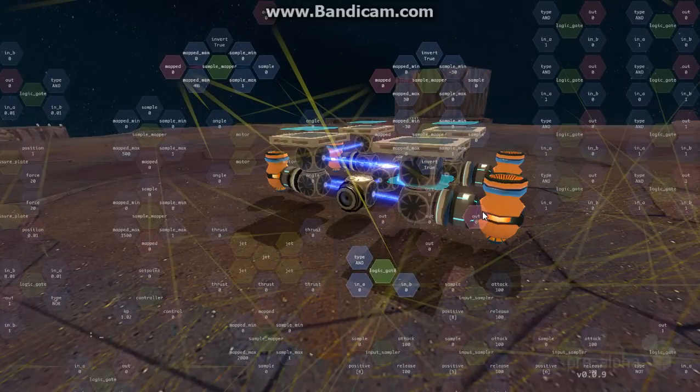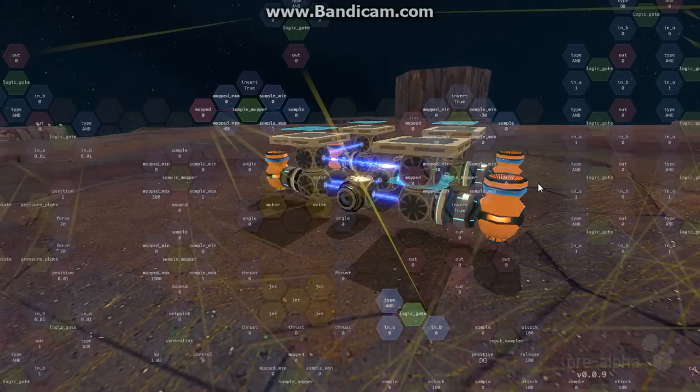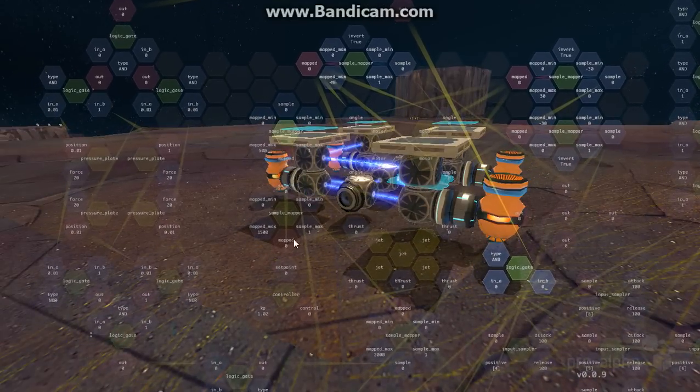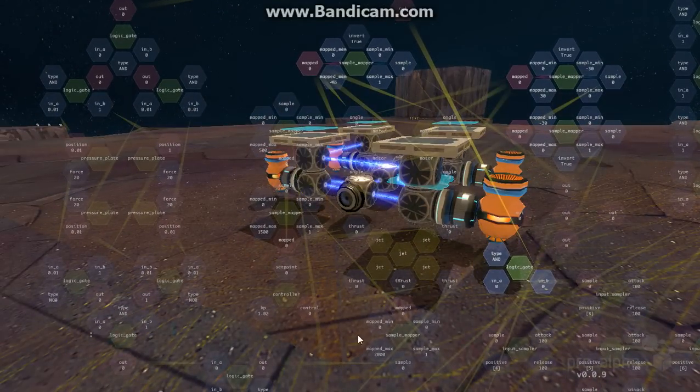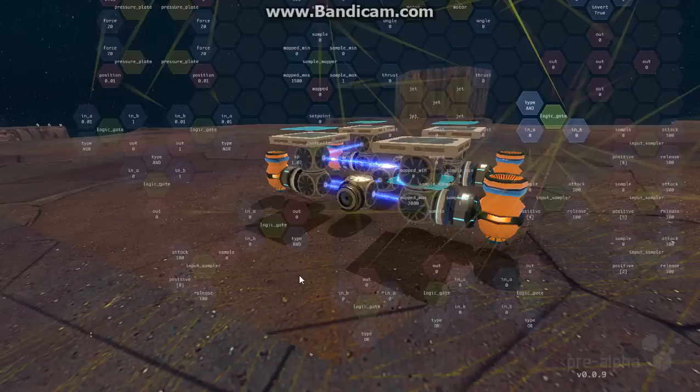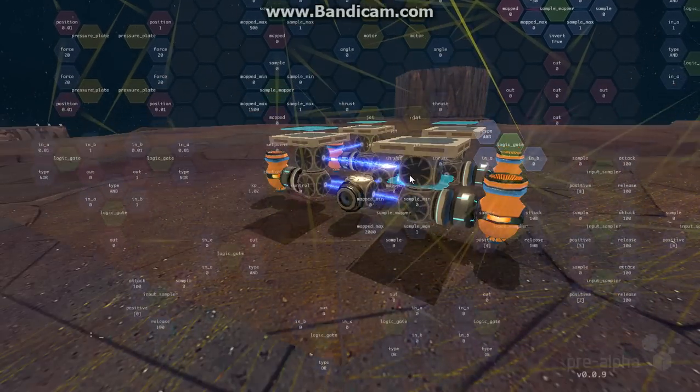Their outputs show that both conditions are met and basically determine which key is pressed. This goes into your standard sample mappers to make sure the motors are turned properly, and over here, standard sample mappers to make sure the jets activate properly. The emergency is fairly simple — just takes the pressure pads all being up, found out here, then checks that you're pressing the button as well, and just puts a 2000 into the back thruster. The thruster layout is: front left, front right, back left, back right. Same thing for the motors — the back thruster is the one in the middle.